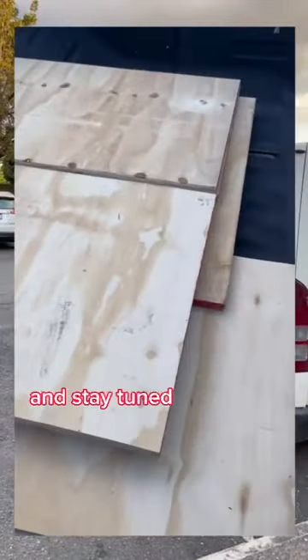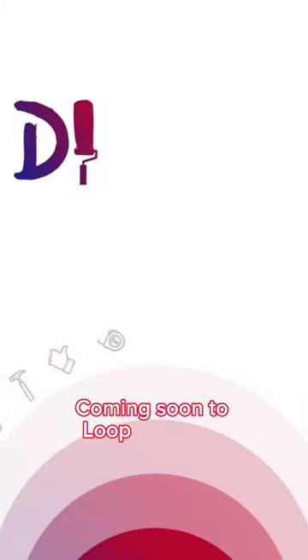Grab your supplies and stay tuned to join me on DIY with Loop, coming soon to Loop Jamaica.